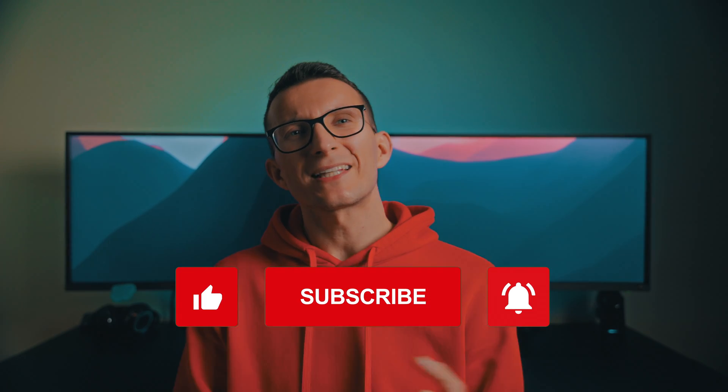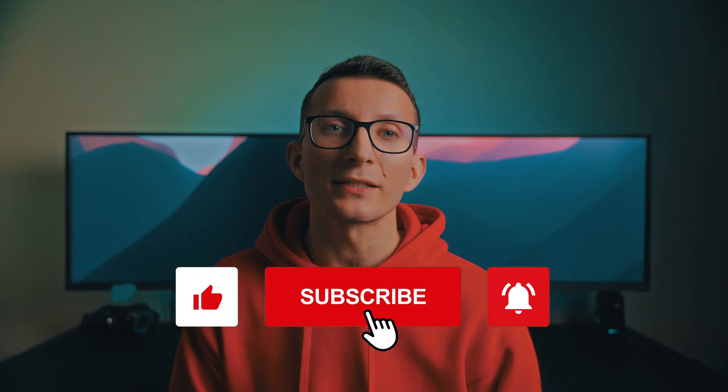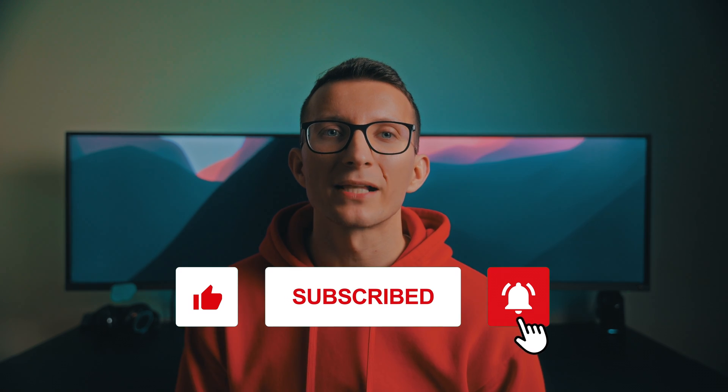Don't forget to give it a thumbs up, subscribe to our channel, and hit that notification bell for more Kindle tips. You subscribed already? Make sure you do — and now get out of here. Thanks, bye!